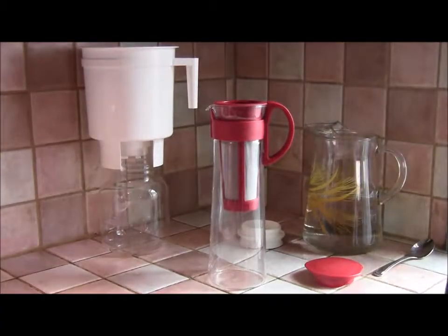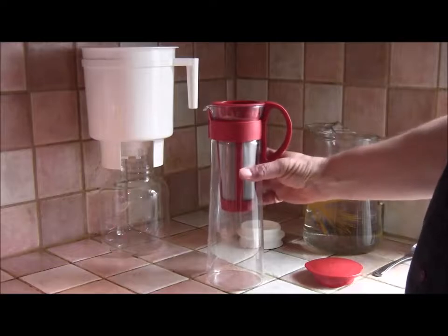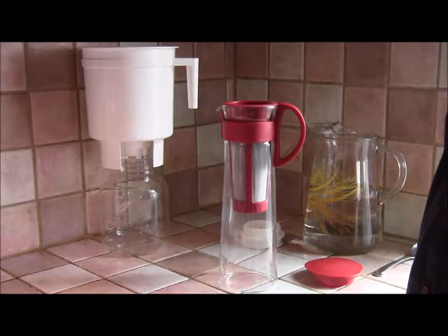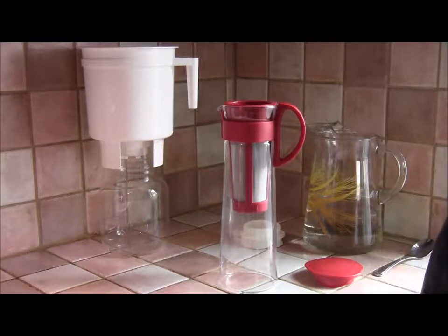Hi, my name is Nick, aka The Coffee Detective, and today we're going to have a look at this elegant little fellow, which is the Hario Mizudashi Coffee Pot — it's a cold brew coffee pot.